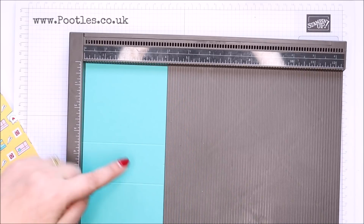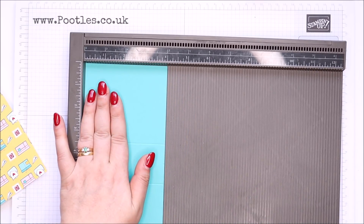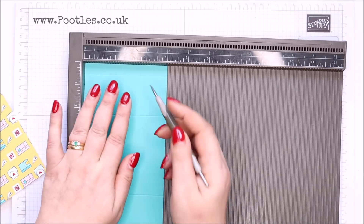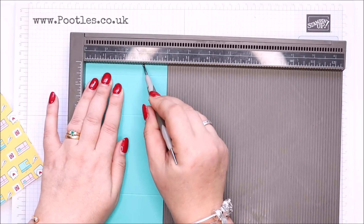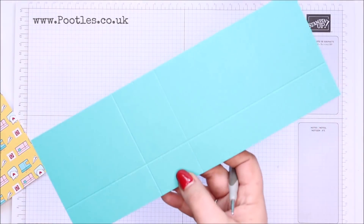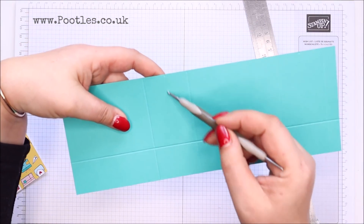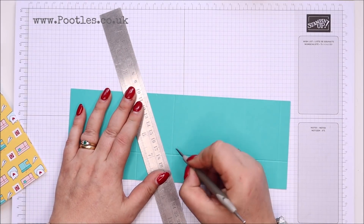Then on the short side — little marks are on the left — score it at two and three quarters of an inch, which is seven centimetres. And then that little mark there, I'm just going to score down to create the triangle — I want the thin end.